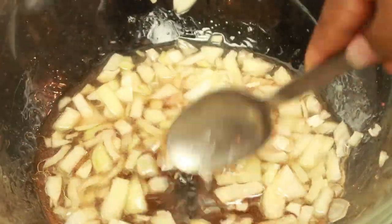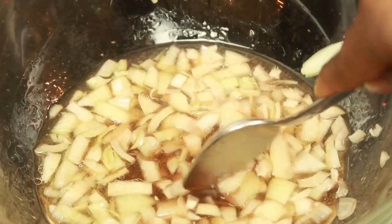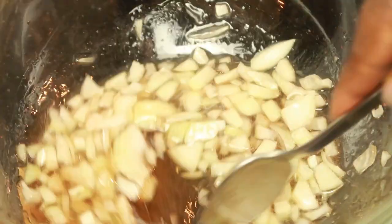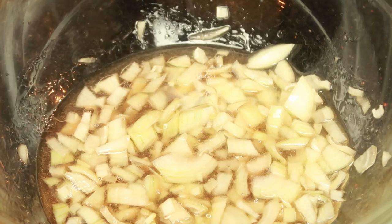I kept going back to check how many potatoes I had, because you need enough liquid to soak the potatoes in it. The potatoes are not supposed to swim in the sauce — just enough for them to be soaked in it.